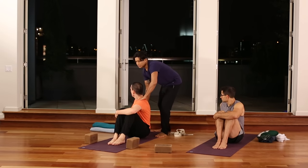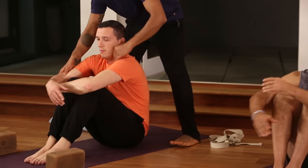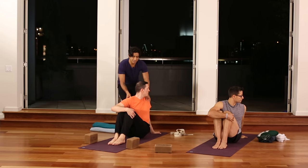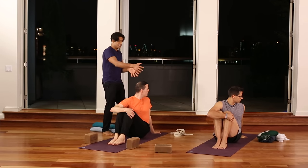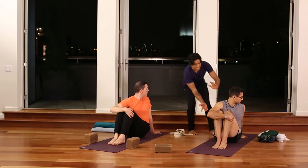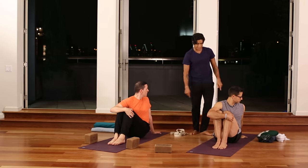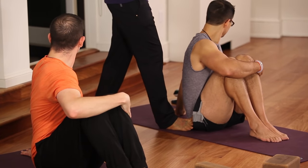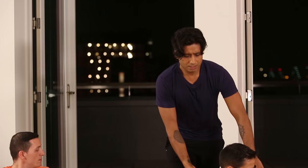Inhale, come forward and switch the grip — put the right arm around the knees. Exhale, squeeze the knees, ground the seat, and twist to the left, stretching the gaze to the left. Stretching the gaze helps direct the energy of twisting. Feel the twist come more from the thoracic spine. You don't want to twist at the sacrum, so ground the sitting bones strongly.